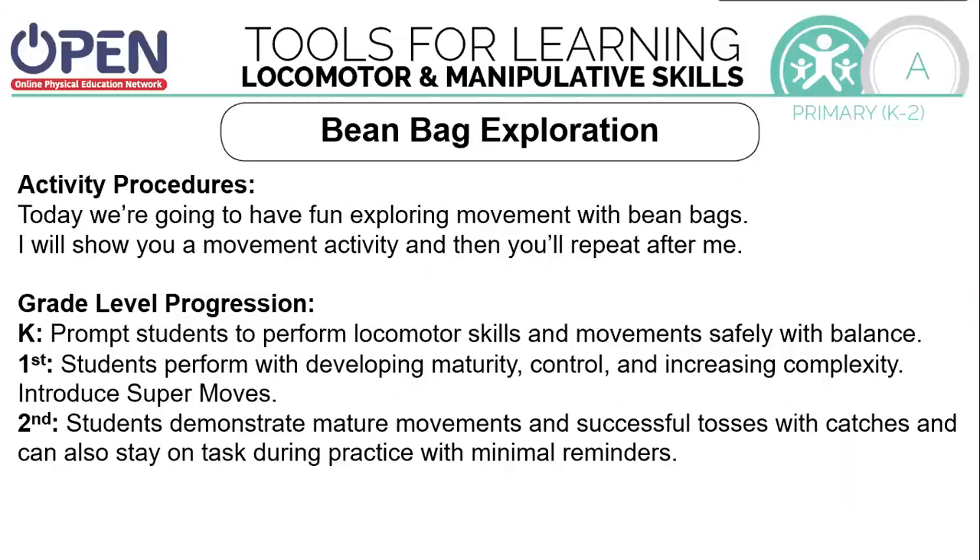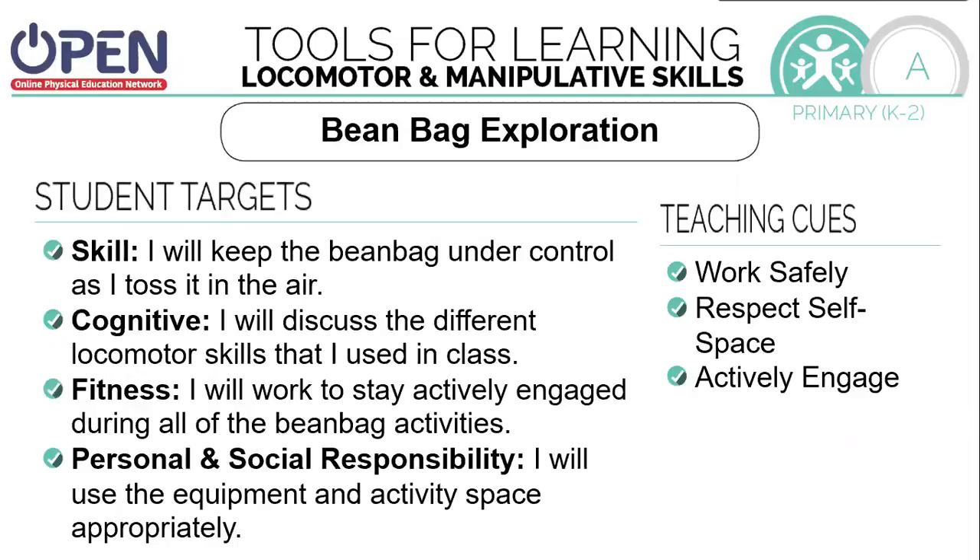Today's activity, we're going to have fun exploring movement with the beanbags. I'm going to show you a movement and then you're going to repeat the activity. Our skills include keeping the beanbag under control as I toss it in the air. For cognitive skills, we're going to discuss the different locomotor skills that you use. Your fitness skills will work to stay actively engaged during all of the beanbag activities. Your personal and social responsibility will use all the equipment and activity space appropriately. Make sure you're being safe.